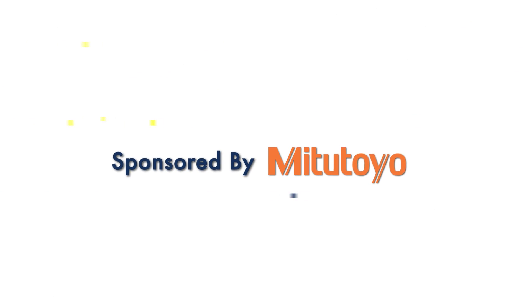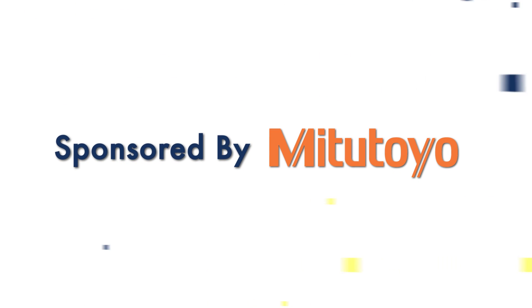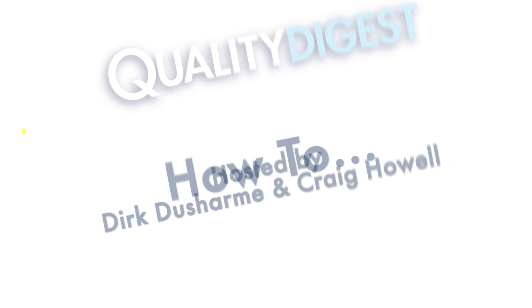As the world's largest provider of measurement and inspection solutions, Mitutoyo America Corporation offers a complete selection of machines, sensors, systems, and services, with a line encompassing CMMs, vision, form, precision tools and instruments, and metrology data management software. Mitutoyo's nationwide network of metrology centers provides application, calibration, service, repair, and educational programs.